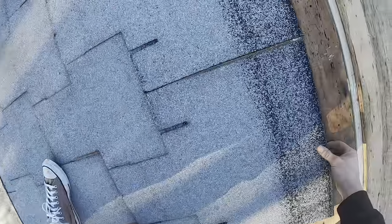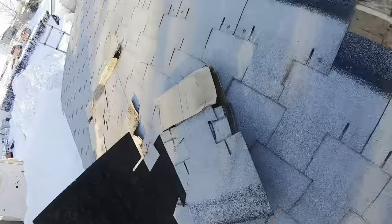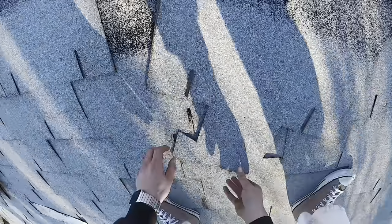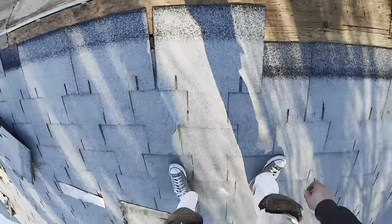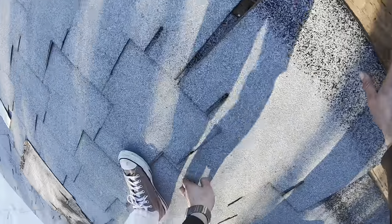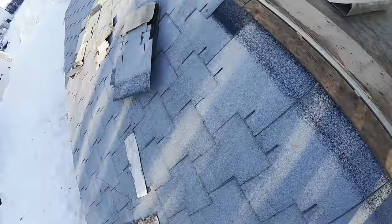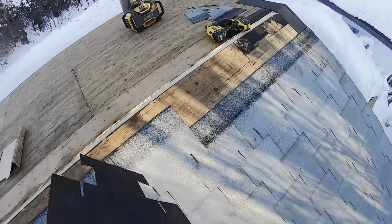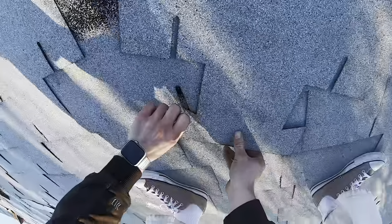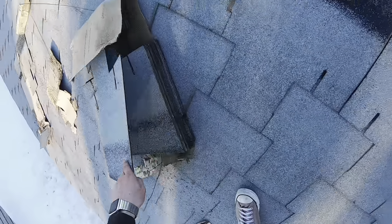We did a patch job in the fall where some had blown off on the top. And that's the thing — you can't really patch these like a regular shingle. If one's wrecked down here, you pretty much have to take it top down and then put it all back together like a puzzle. We did something like that in the fall for a client who had their own leftover shingles. But this is my first time actually installing a full T-lock roof, start to finish.